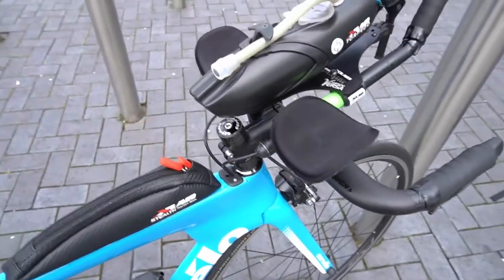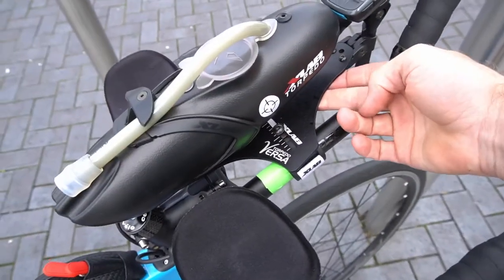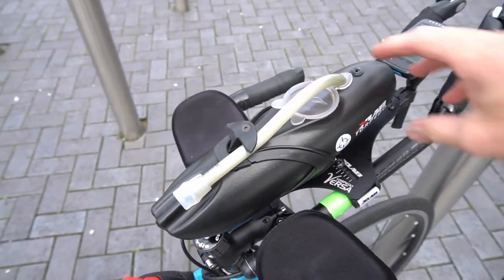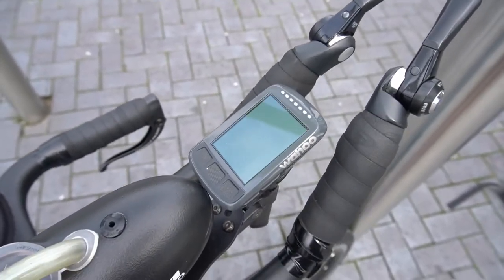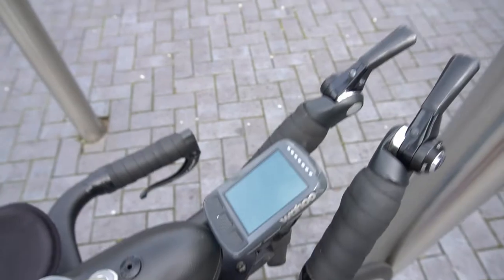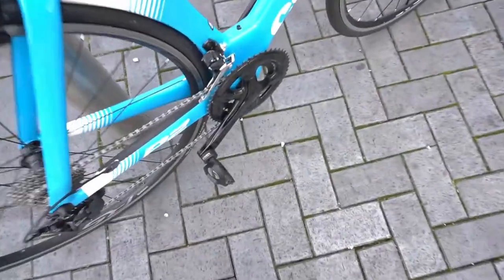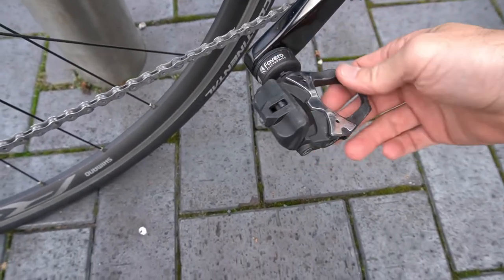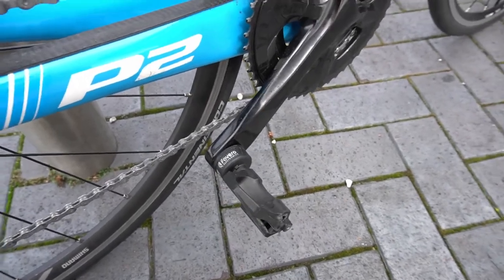Moving on to the tri-bar setup — I've got this X-Lab Torpedo Versa, which has the Torpedo bottle mount and also a bike computer mount. There's a Wahoo Elemnt Bolt there for all my power data. And Dura-Ace shifters. One key component — apologies for the wind — is the Favero Assioma power pedals. I've got left and right pedals, and basically that records the power data and sends it to the computer where I can read it while I'm riding.